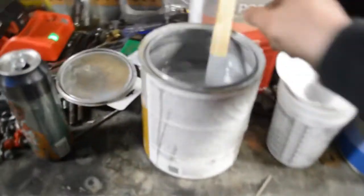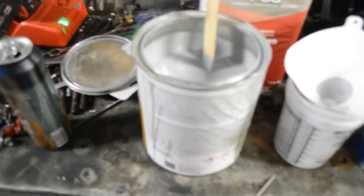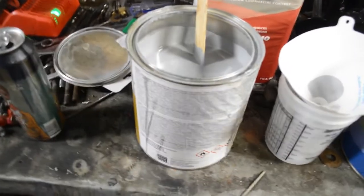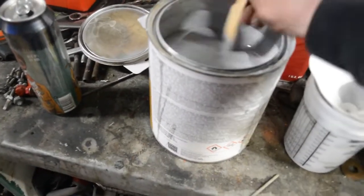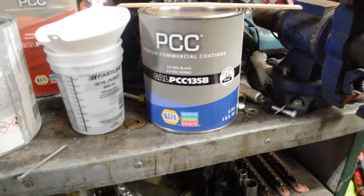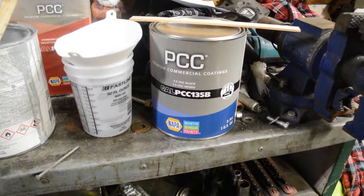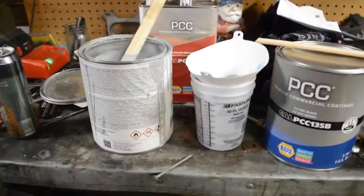It's like 10 o'clock. I'll probably be up until like 1 in the morning, but that's okay — that's how it always works. Mixed up some epoxy primer; takes a while to mix that stuff up, it's got a bunch of crap on the bottom. Then I bought some of this single stage enamel commercial black paint. I've sprayed it before and it still works amazing. So let's see if we can get it on the truck.